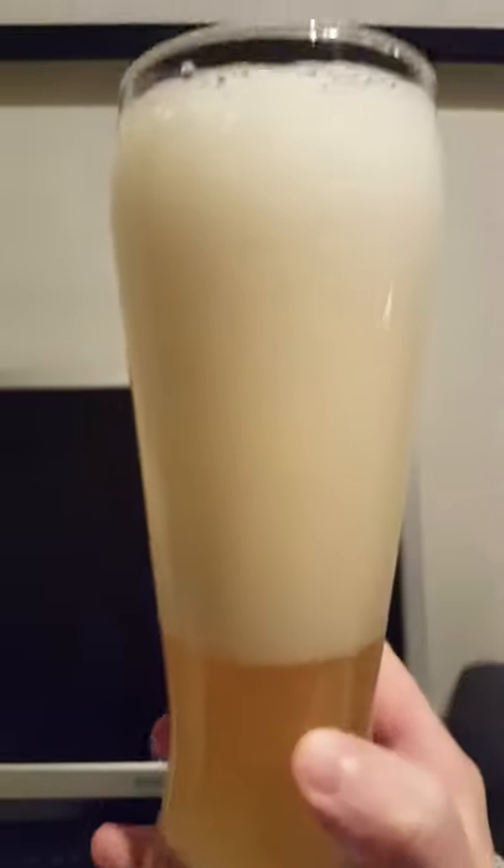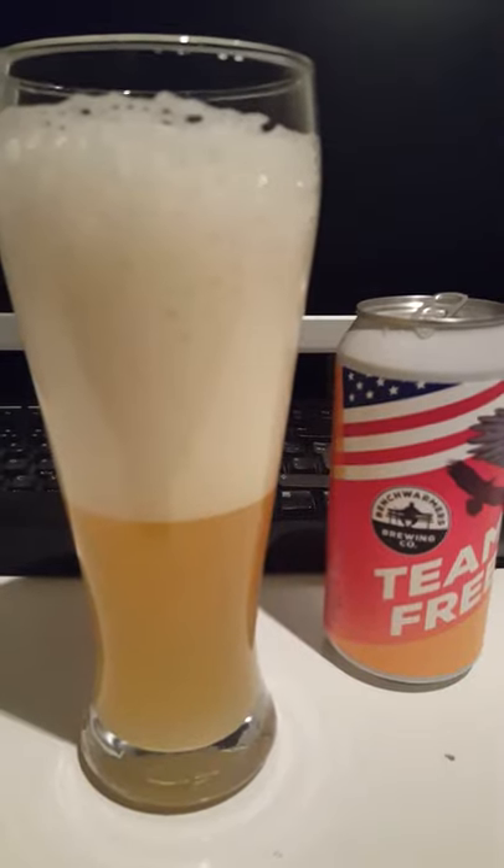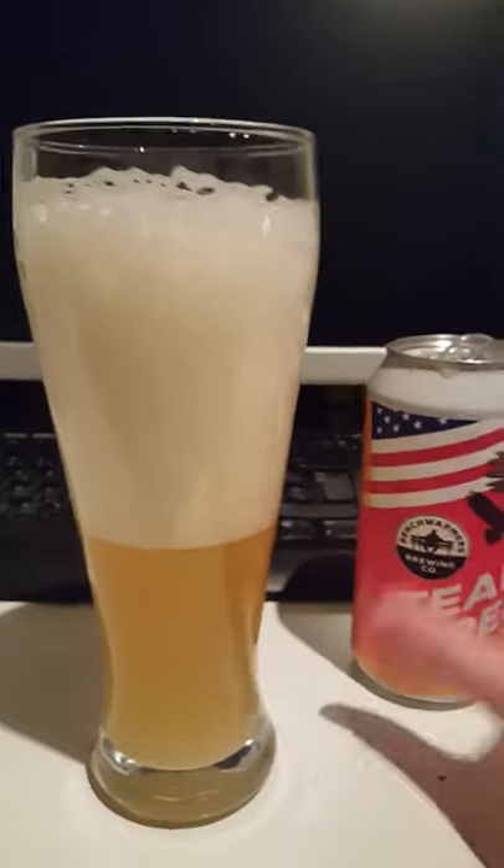Let's get a quick look here. Pretty massive foam there, but I poured pretty aggressively. Looking at the beer — it's light golden, very hazy. As you can see we have a very golden, lovely light golden hazy beer, with a lot of foam there.